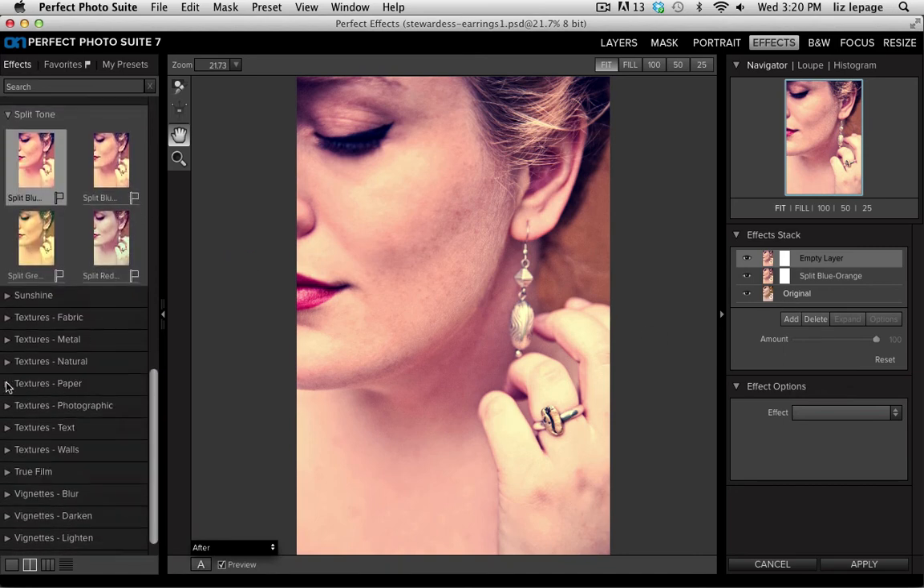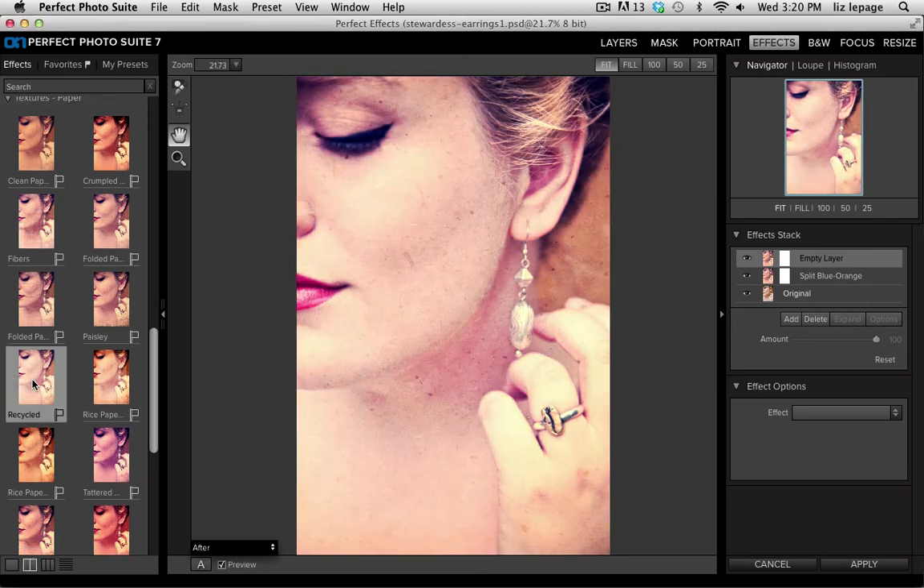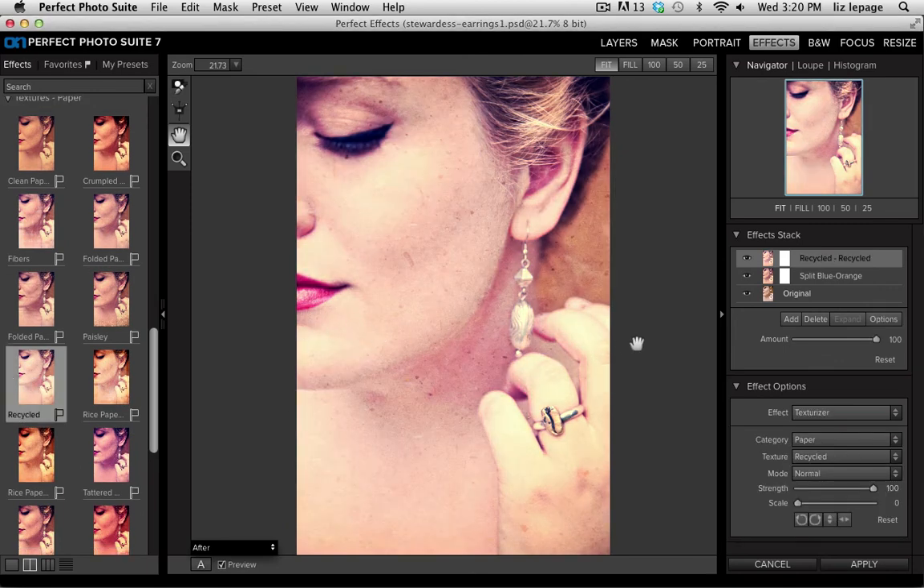I scroll down and twirl open the Textures Paper category, choosing my favorite called Recycled. It applies that texture and I lower the opacity just a little bit. Now I have my own tailored vintage effect, which I'll save as a preset to use later.